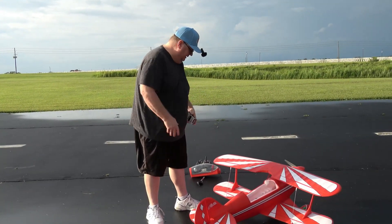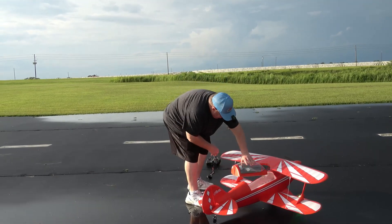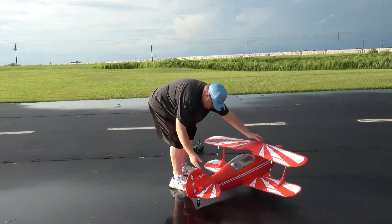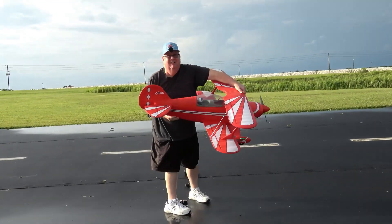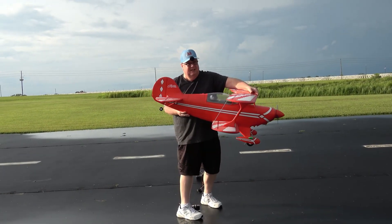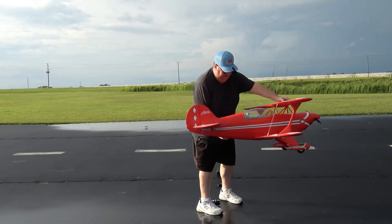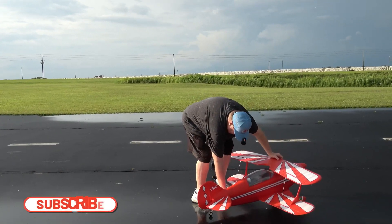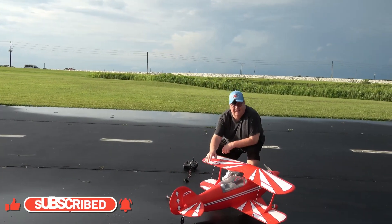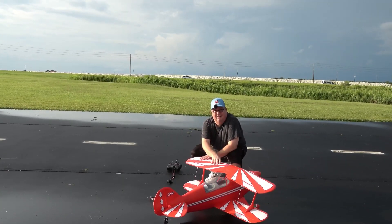There you go — that is the FMS Pitts. Folks, I'm 5'10", about 200-something pounds, just to give you an idea of the size of this plane. She's not small. Look how thick that fuselage is — it's a big plane. Definitely a 6S plane. Well folks, thank you for watching. Don't forget to like and subscribe. God bless y'all, and don't forget: faith, family, and friends — then planes. Bye-bye.